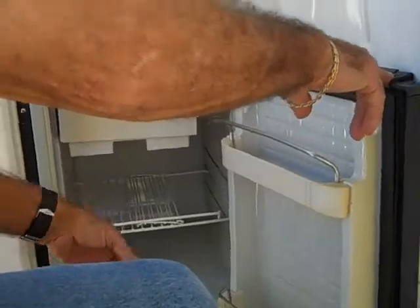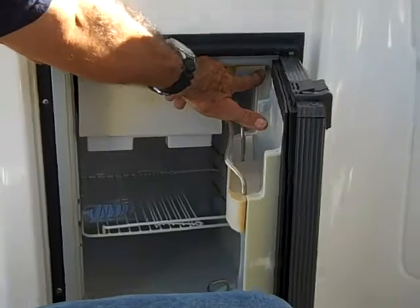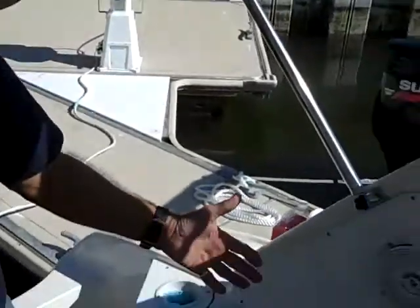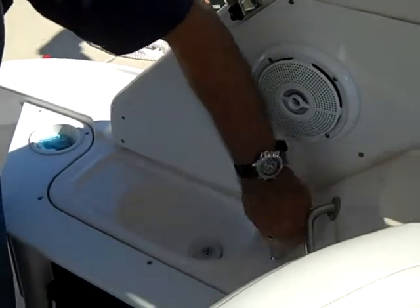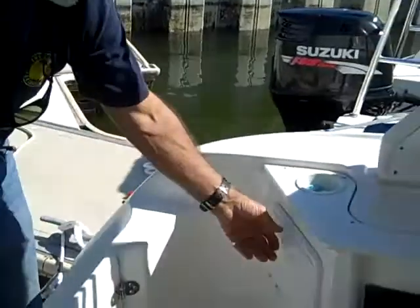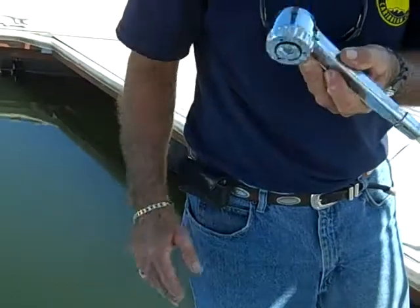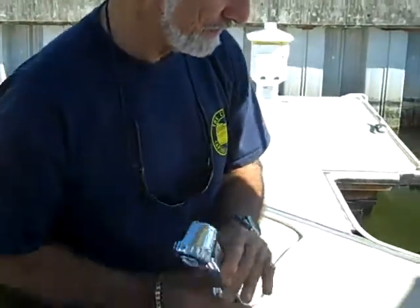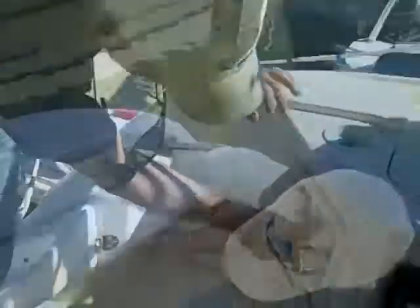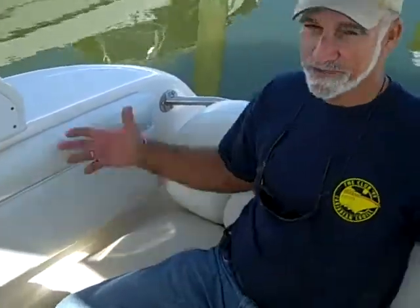Here you have another icebox right here, and the freezer is getting cold — looking good. You also have a little sink out here, so if you want a drink, there it is. The water's turned off so it doesn't keep running. Next, you have a shower back here on the swim platform — hot and cold water. I love taking a shower on the swim platform when delivering boats.